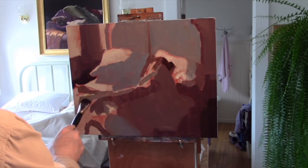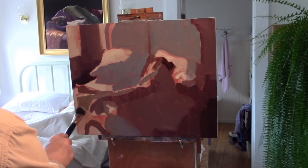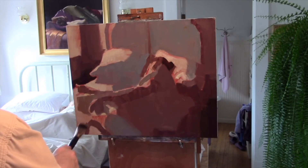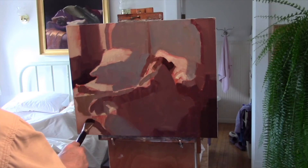Again, being thorough about where the values fall, and letting that final image of the painting guide me through the process.